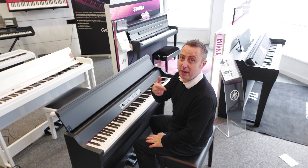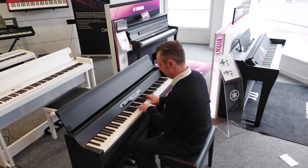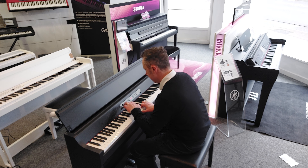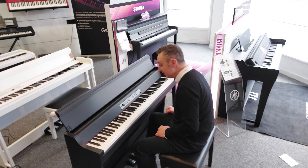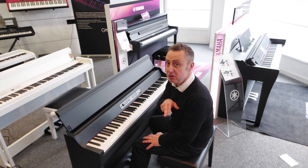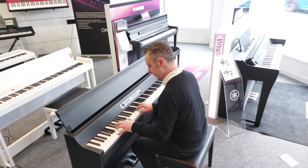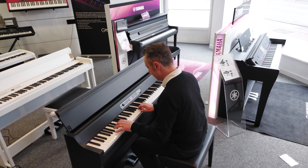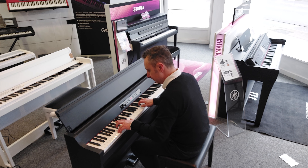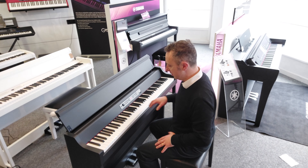I can put two sounds together. For example, I could have piano and strings together. Or if you go to some of the other features, I could split it - so I could have a bass sound down here and a piano over here. Check it out. It really is a nice keyboard.